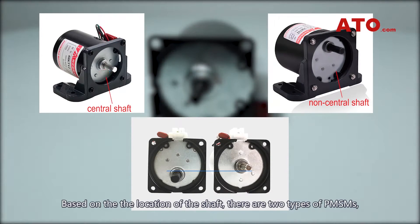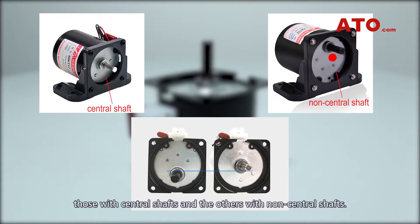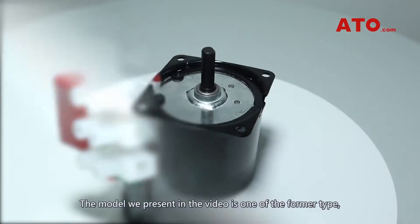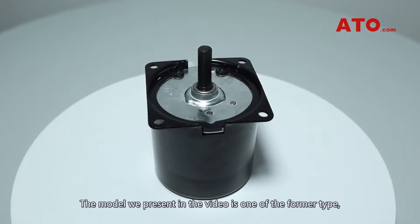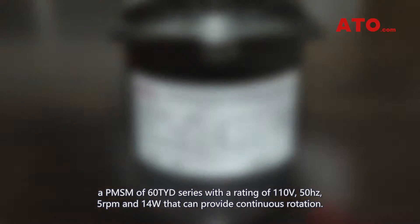Based on the location of the shaft, there are two types of PMSMs: those with central shafts and those with non-central shafts. The model we present in the video is one of the former type, a PMSM of the 60TYD series with a rating of 110V, 50Hz, 5RPM and 14W, that can provide continuous rotation.